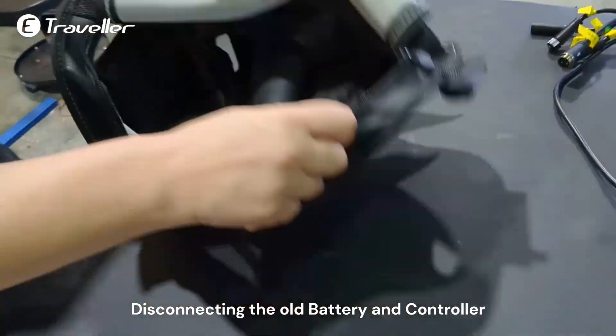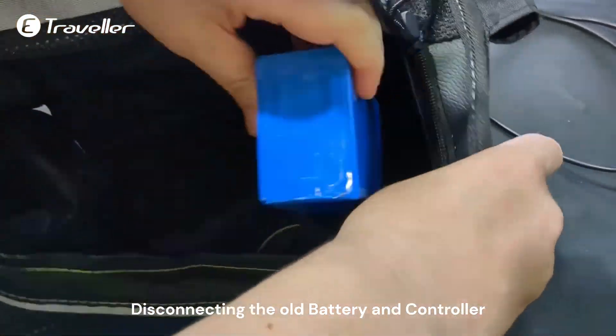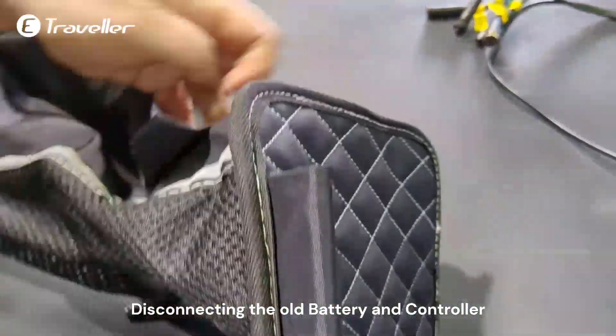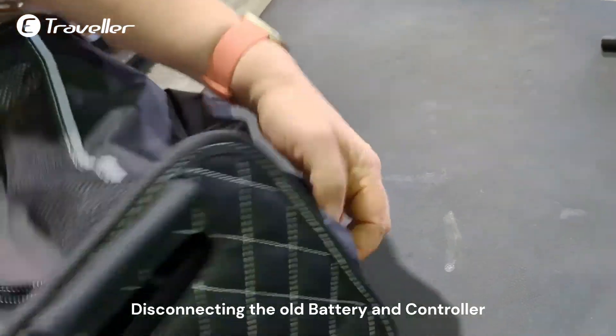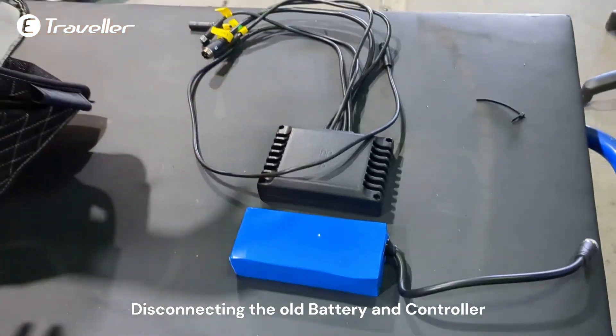Open the zipper and remove the controller unit with the cables. One more cable. And on the right side is the battery — take the battery out as well.